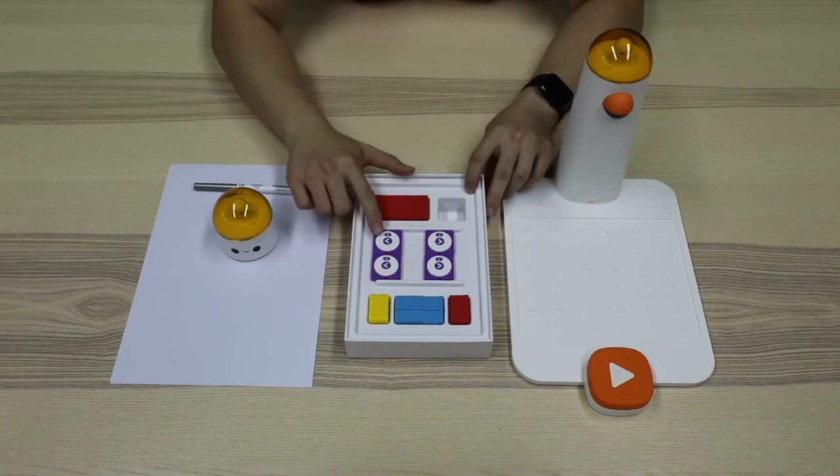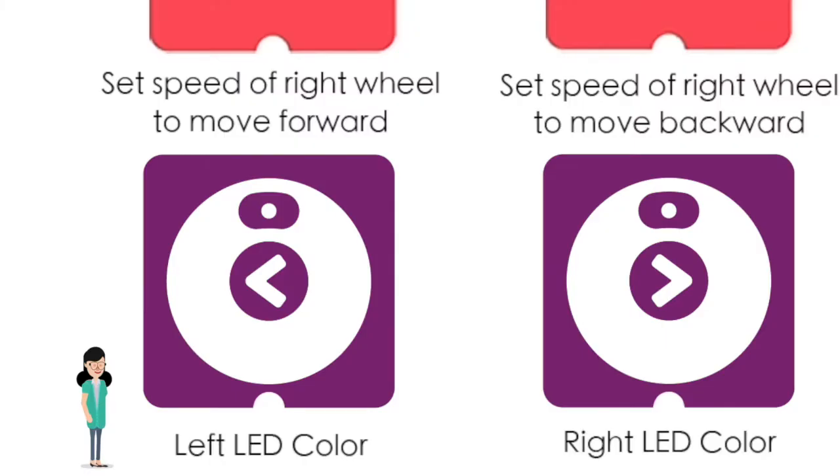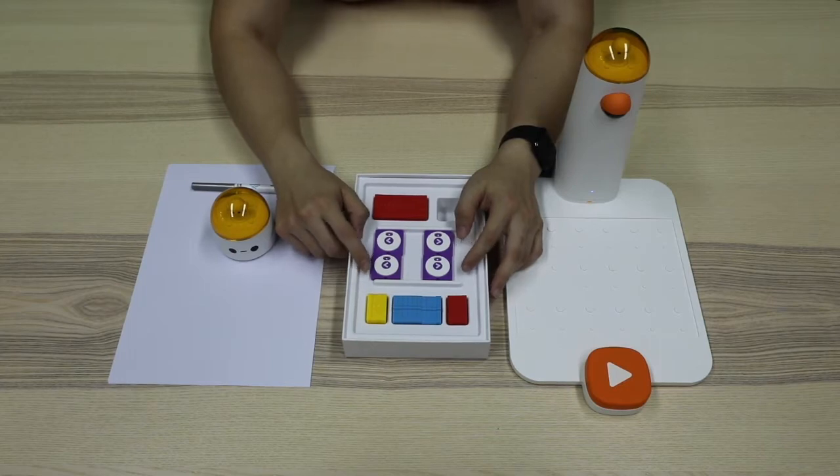There are four purple blocks in our animation add-on at all. Two of them have left arrows called left LED color blocks. The remaining two have right arrows called right LED color blocks.